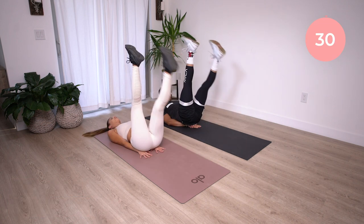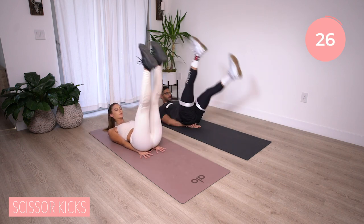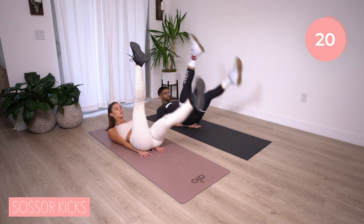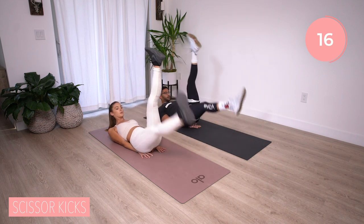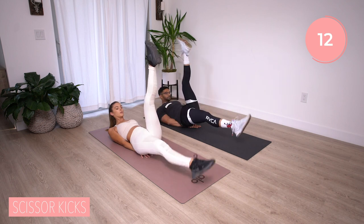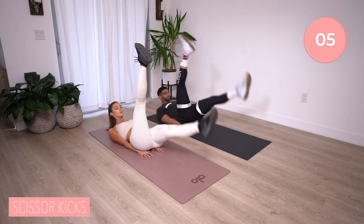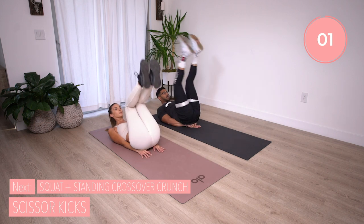Last move — scissor kicks. Remember, we're not bouncing that heel off the ground. Bring that foot down right before it touches, and switch. Looking up at that bottom foot. We got this. Final 10 seconds of circuit two, let's get it. Breathe. Five, four, three, two, and time. Nice.